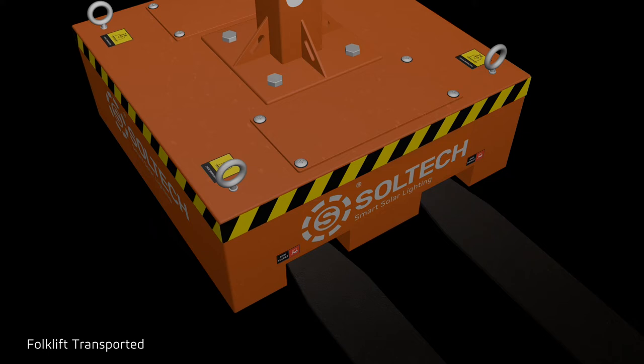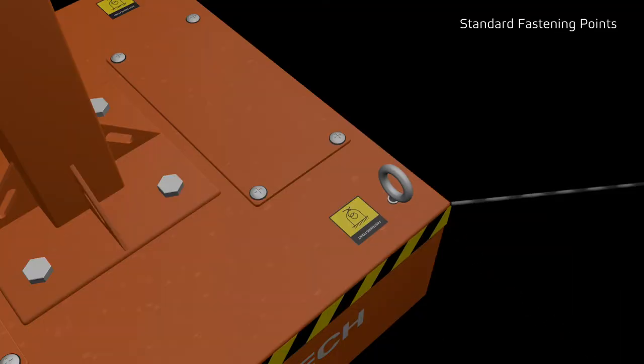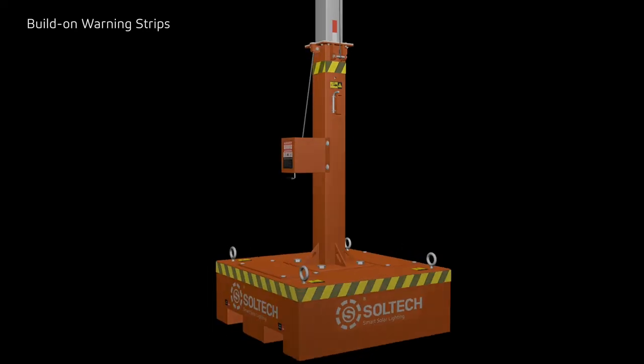Equipped with forklift pockets, Temple is portable and easy to transport. With standard fastening loops, Temple can be stabilized throughout transportation and features reflective warning strips to signal precaution.